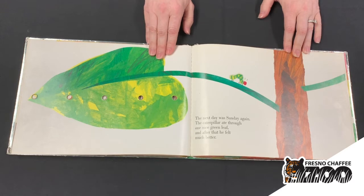The next day was Sunday again. The caterpillar ate through one nice green leaf, and after that, he felt much better.